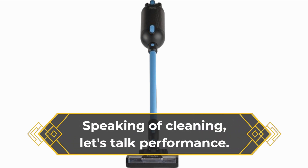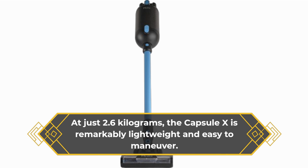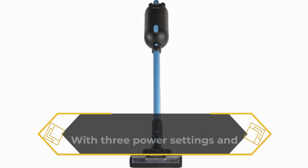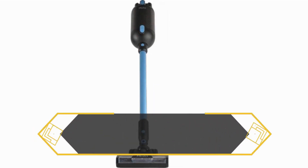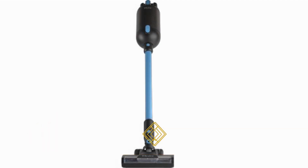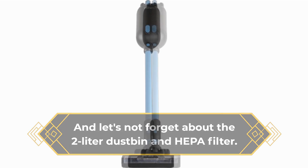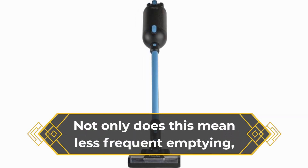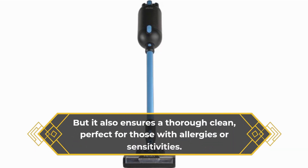Speaking of cleaning, let's talk performance. At just 2.6 kilograms, the Capsule X is remarkably lightweight and easy to maneuver. With three power settings and a variety of cleaning tools, it tackles every surface with ease, from hardwood floors to deep pile carpets. And let's not forget about the 2-liter dustbin and HEPA filter — not only does this mean less frequent emptying, but it also ensures a thorough clean, perfect for those with allergies or sensitivities.